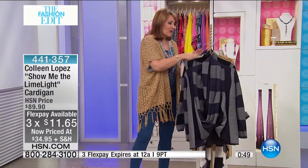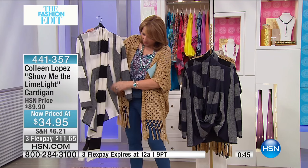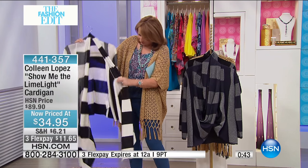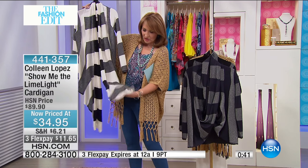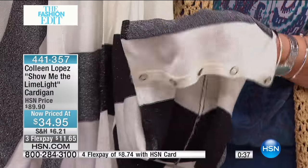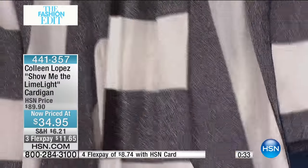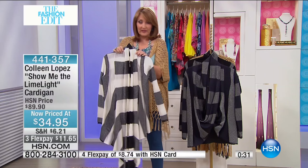And then last but not least, we also have this in white — it's like an off-white or a winter white. What we've done here is left it unbuttoned just to show you the little buttons at the bottom of the scarf and the buttonholes on the other side. When you button this up, you'll be able to wrap it the way I was showing you.